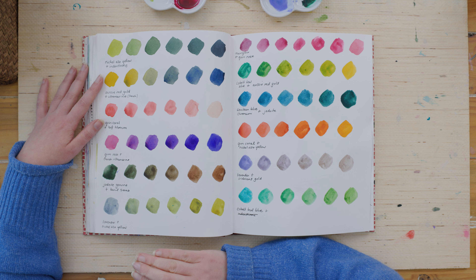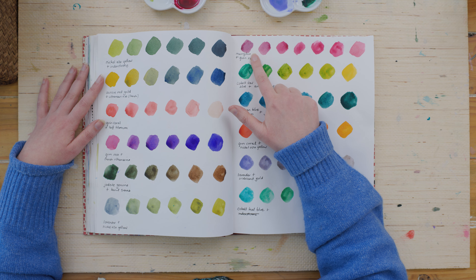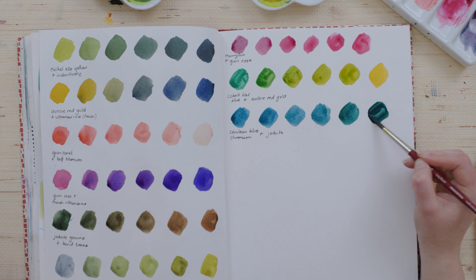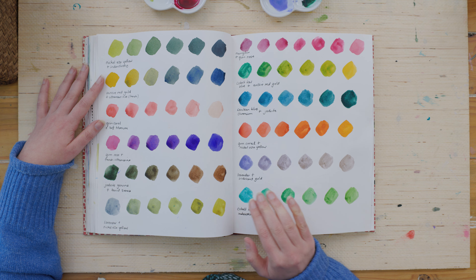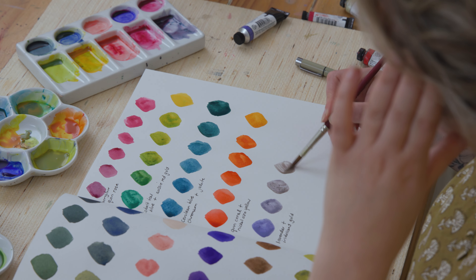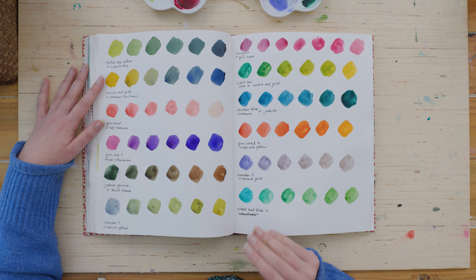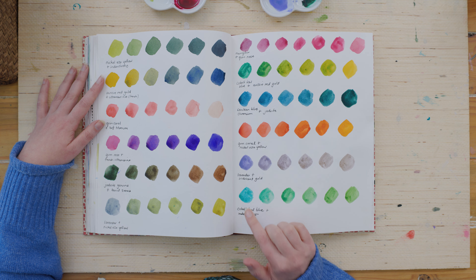The Quinacridones are also very vibrant pigments and they can overpower things like lavender and moon glow quite easily. I came up with some nice teals using the cerulean blue and the jadeite. Bright oranges are easy to get with this palette. I love the lavender when combined with the iridescent goldstone — it creates such a nice granulating texture and subtle shimmer. I really like this iridescent gold; you can add it into any color. I do need to explore the cobalt teal blue a little bit more.